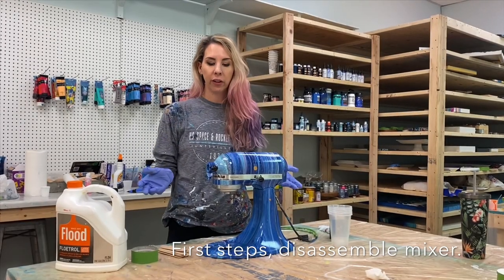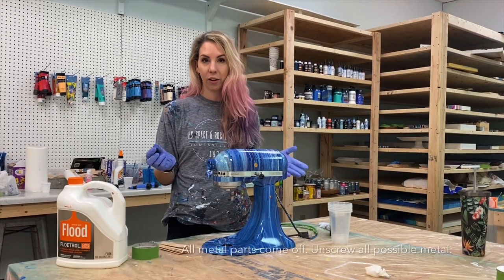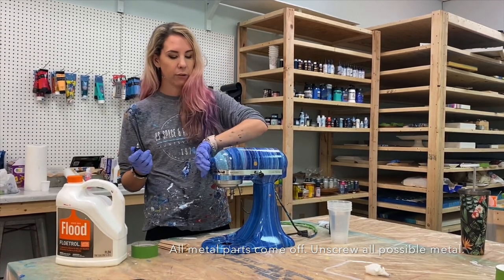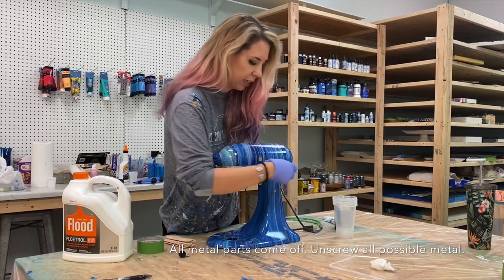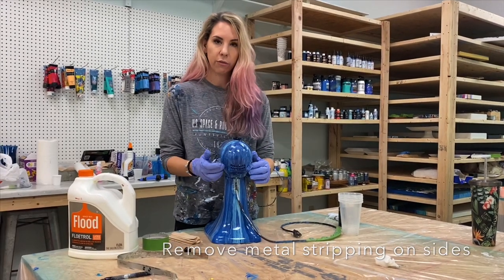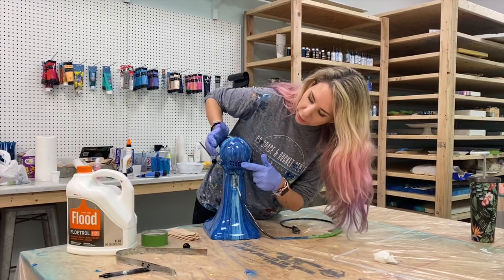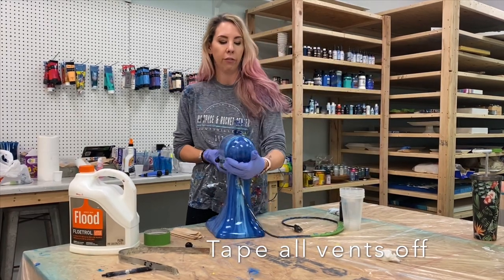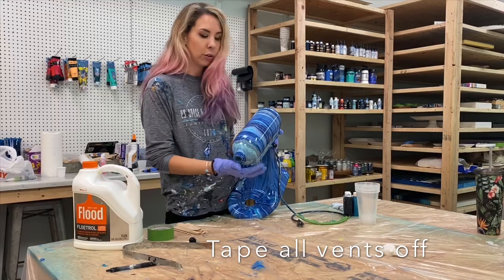To get started, we're going to disassemble the mixer a little. Everything silver on here comes off either with a screw or by unscrewing it yourself. I've already taken the front plate off. The screws are located in the back of the machine on both sides — you just unscrew and lift it off. There are also vents in the back and underneath, and a silver plate with three screws that we're going to remove as well.